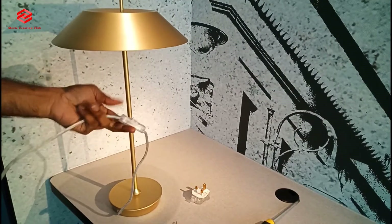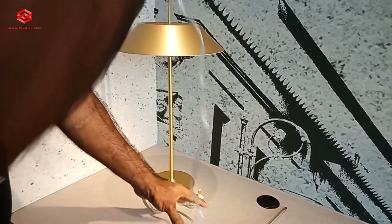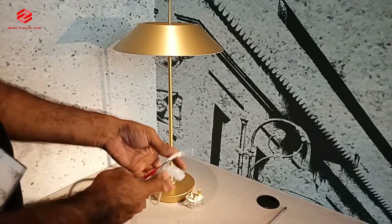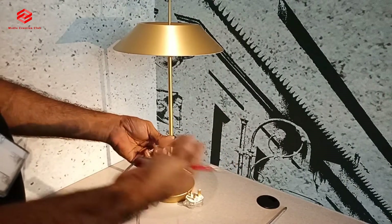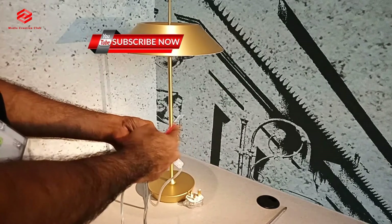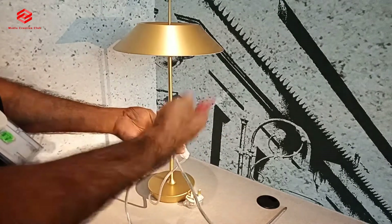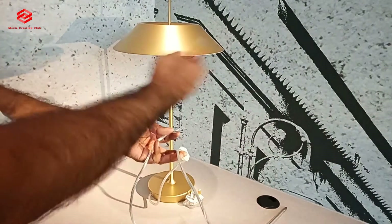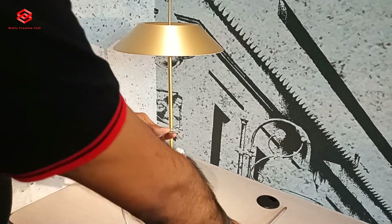This one comes together with the switch. So once we fix this, it's already done. Everybody is confused about the cable — how we do it — because every table lamp or other lamp, normally in Asian countries, they come with three cables: one is the live, one is the neutral, and one is for the grounding. Some don't have color codes, and some people don't know the color codes and put the wrong cable, which will burst the fuse or trip the electric in your room.